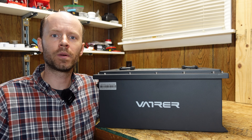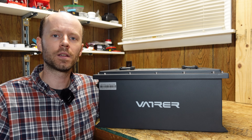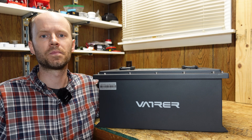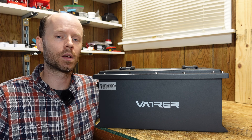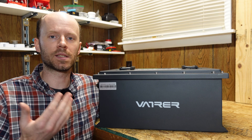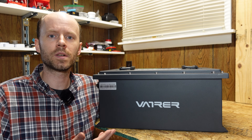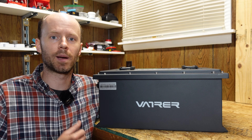Hey guys, got a new battery in for review here today. This is a 48 volt 105 amp hour lithium iron phosphate battery from Vatrer. This battery is designed primarily for use in golf carts or other mobile applications. I don't have a golf cart but they sent this out to me anyway, so we're going to run through the usual review process, but it may lean a bit towards the solar application.